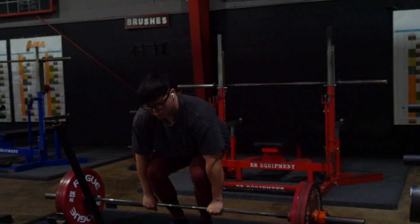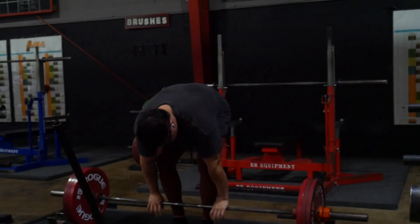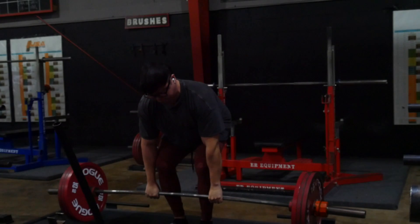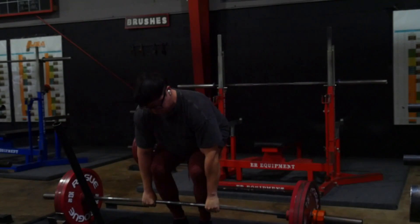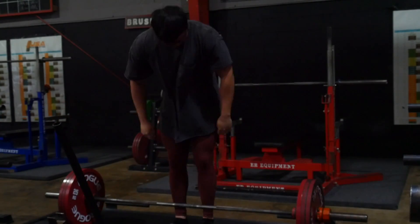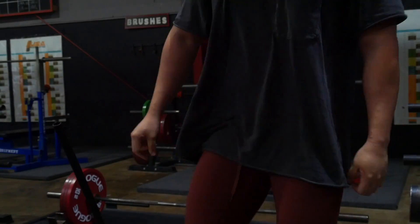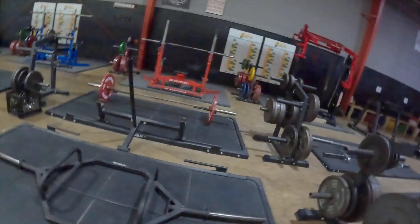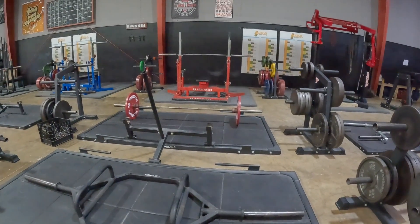I'm moving on into some pause deadlifts. I'm not going heavy — it's literally just to practice the technique of slack pulling. I'm going back to conventional, because sumo is really hurting my hips and it's starting to affect my squat a lot more. I think switching back to conventional is just going to be better for me overall. I've got the plates loaded up and I'm going to get ready to hit some deads.